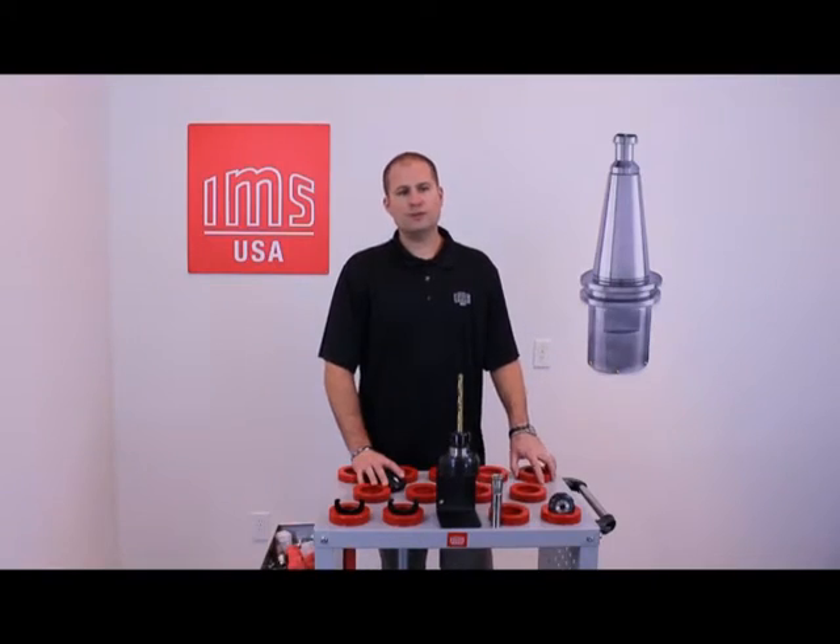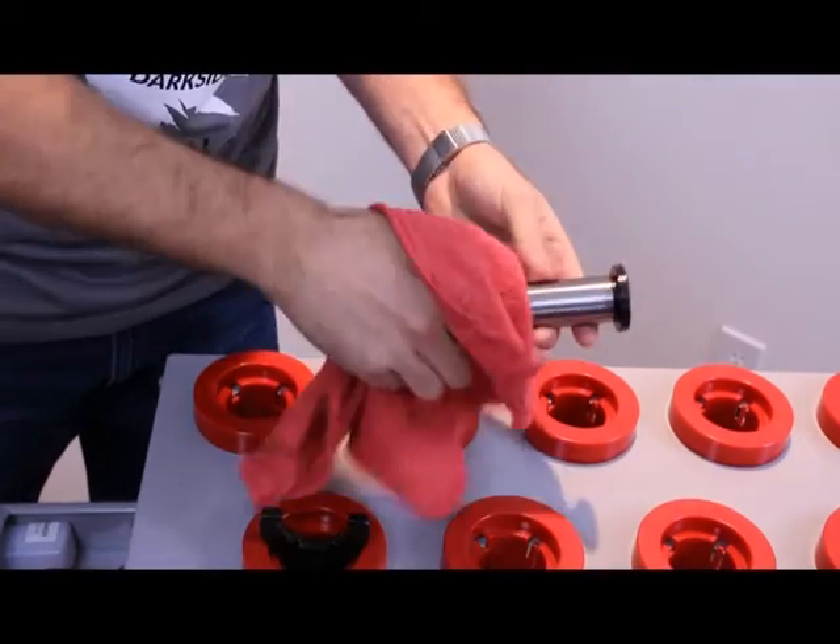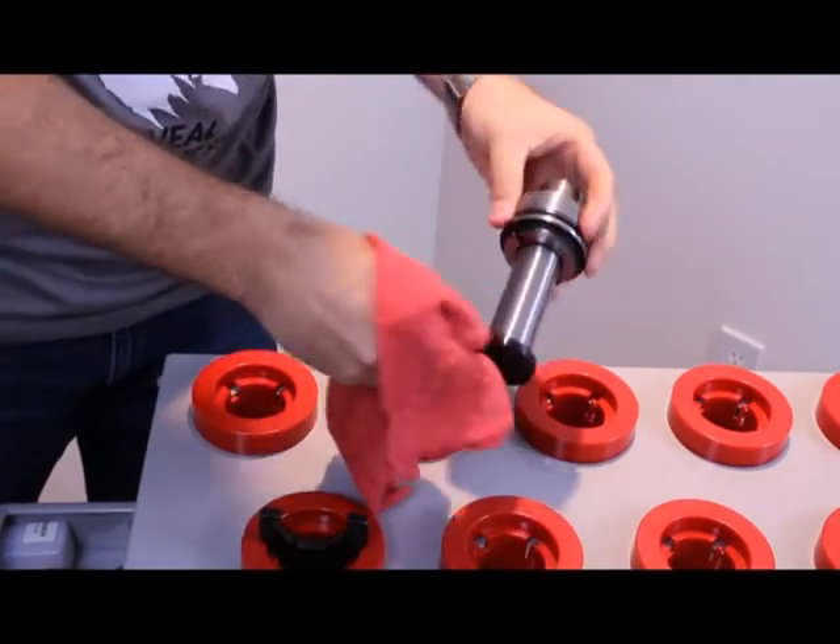Then, using a dust-free cloth, wipe it down and remove any dirt, dust, chips, or particles still left on your tool holder.